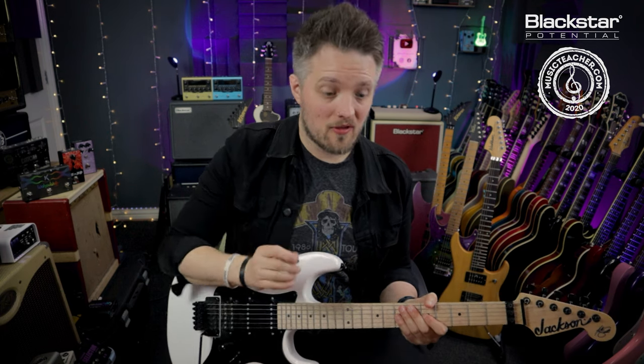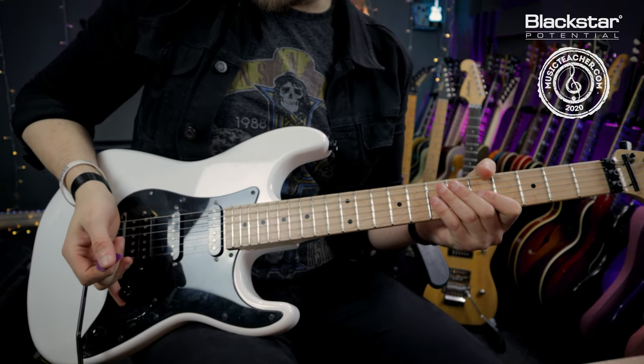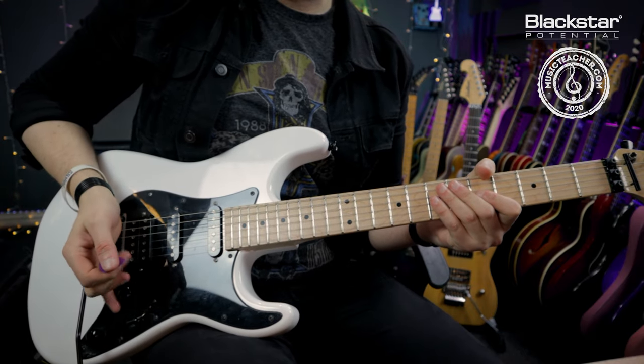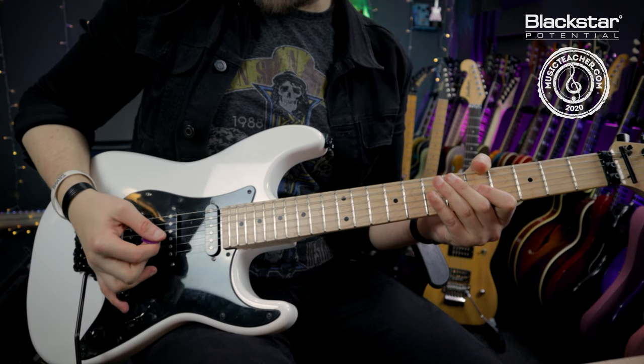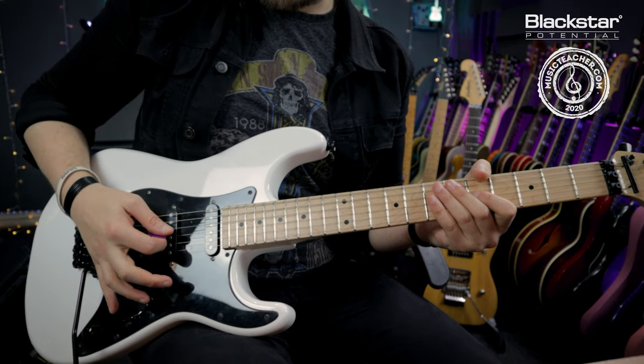Some guitar players will do this while picking at the same time, and this is the reason why a Strat style guitar is useful. I can actually use my little finger to anchor on the volume pot, and as I pick a note I'm pulling my hand up which in turn is rolling the volume up.